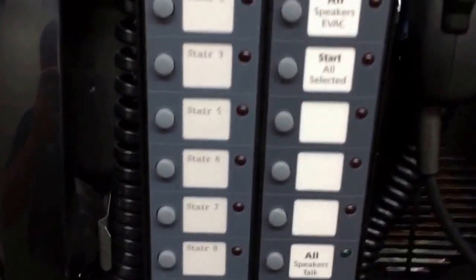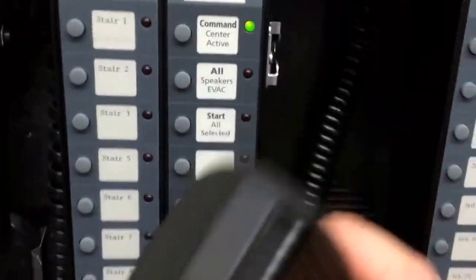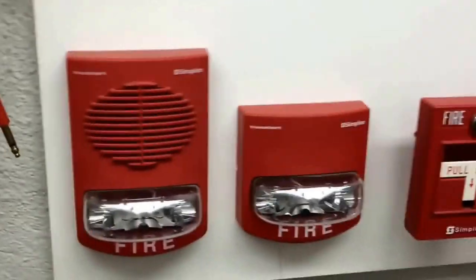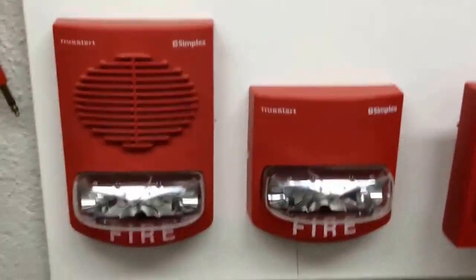All speakers talk, ready to talk — we'll see how that works. Got your microphone here which I'll use. I'm just going to be using that to key the speakers every now and then while my partner's walking the floor. Got your fire phone for the phone jack system. These are all the devices that are on the system areas: single action, dual action, pulse stations, smoke detectors, speaker strobes which you'll hear, and regular strobes.